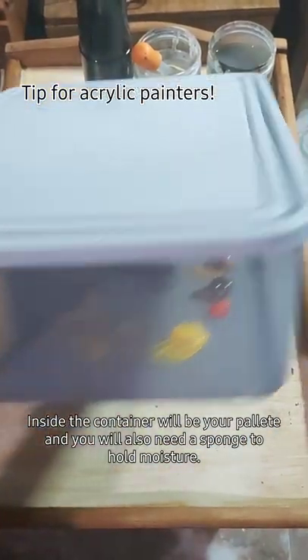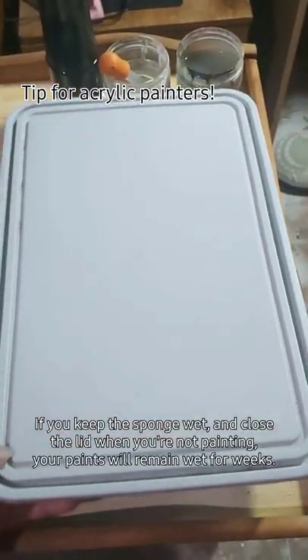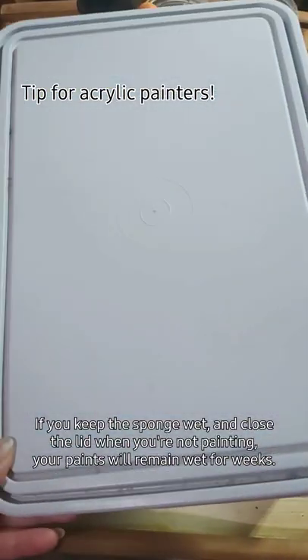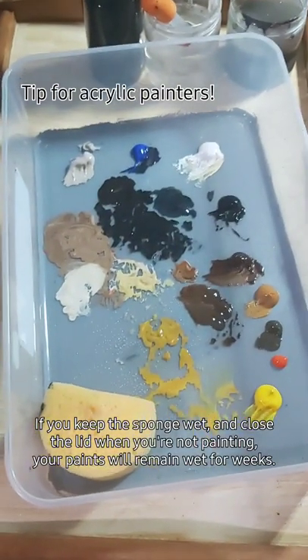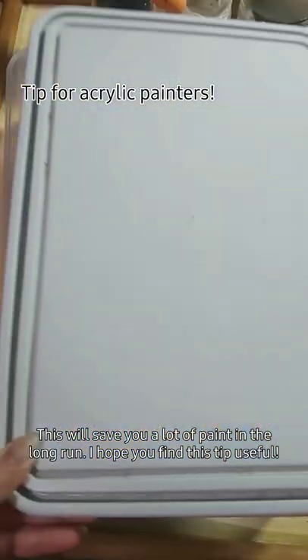Inside the container will be your palette, and you will also need a sponge to hold moisture. If you keep the sponge wet and close the container when you are not working, your paints will remain wet for weeks. This will save you a lot of paint in the long run. I hope you find this tip useful!